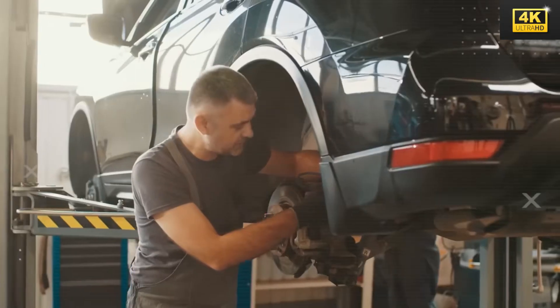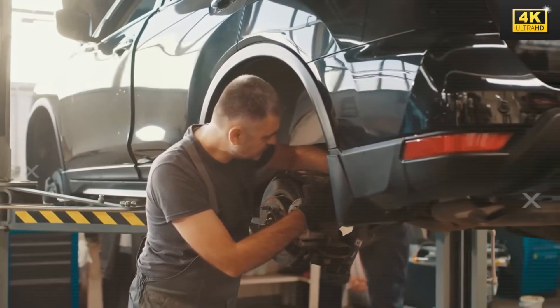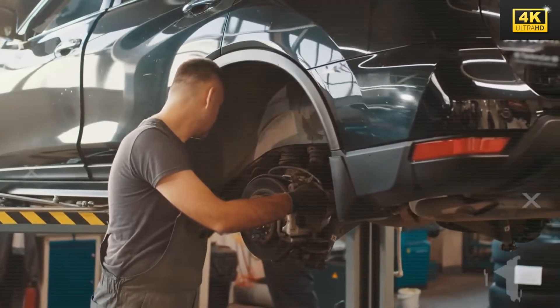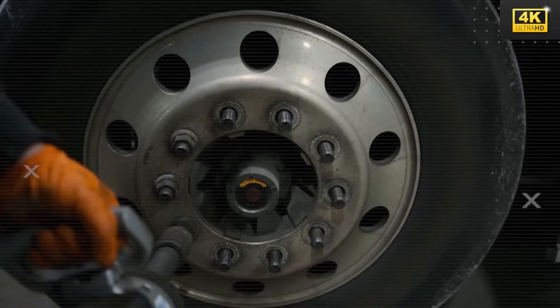The sealed hub cartridge wheel bearings incorporated in the Tesla Model 2 facilitate easier replacement without the need for complex pressing processes. This design significantly reduces workshop time and labor efforts, ultimately enhancing overall service effectiveness.